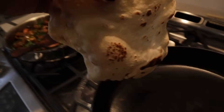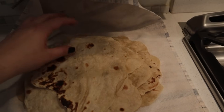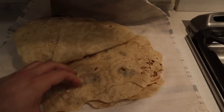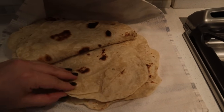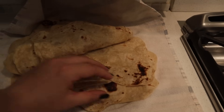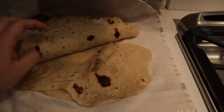Thank you friend for watching. If you enjoyed this video I can pop a couple of my other videos up here. I just wanted to show you how soft and beautiful these tortillas are. I hope you enjoyed this — thank you for being here, thank you for being you, I greatly appreciate every single one of you. I hope you're having a great day and I can't wait to see you next time. Bye friend!